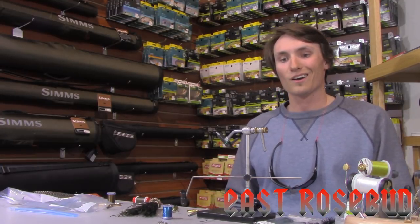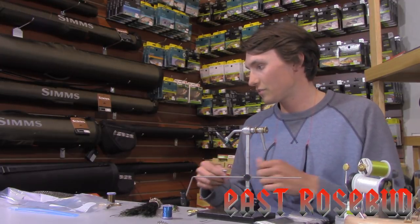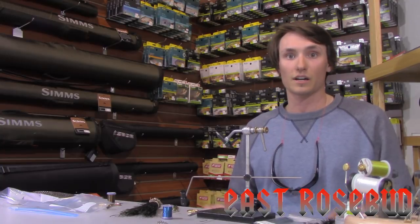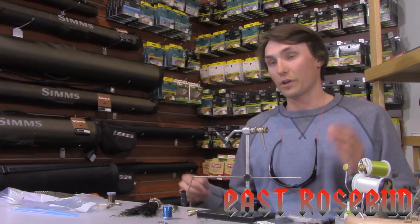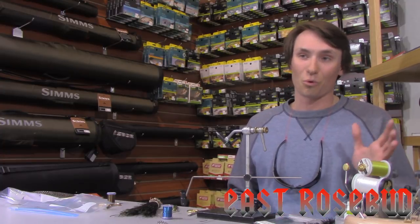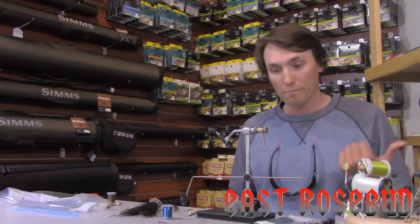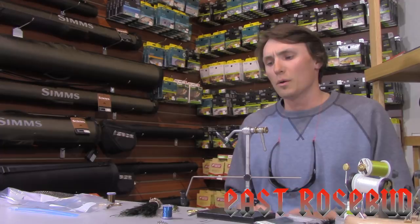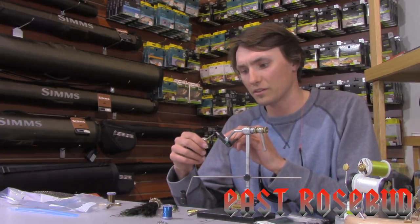Today we're going to be tying a peacock soft hackle. This is a very effective fly. I'll fish this fly from size 16 to 22, with the good sizes kind of being in that 14–18 range, from betas to midges. It's just kind of that 'open my mouth on your bug' sort of fly, if that makes any sense to you.